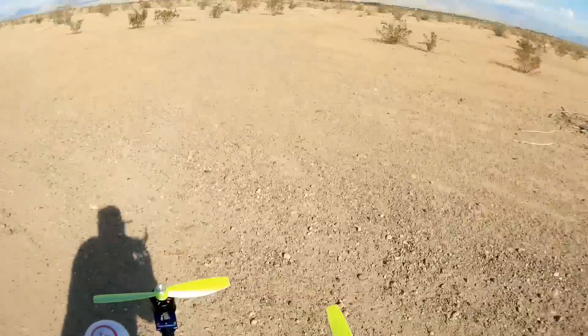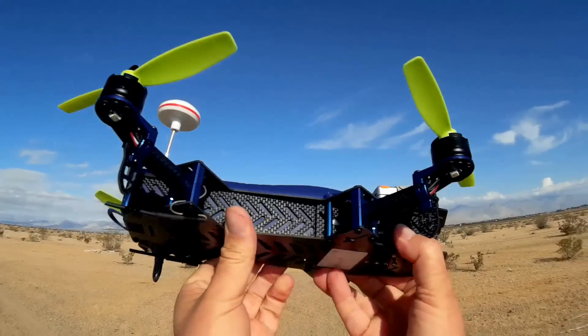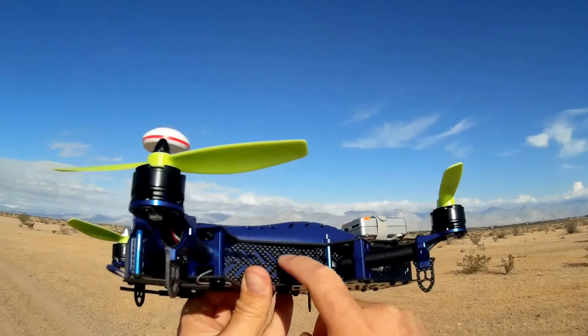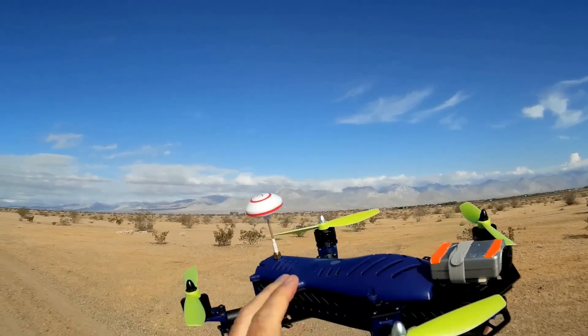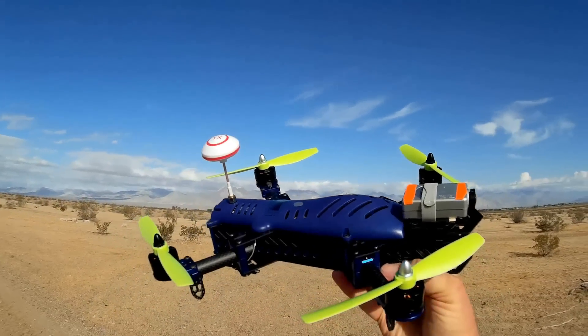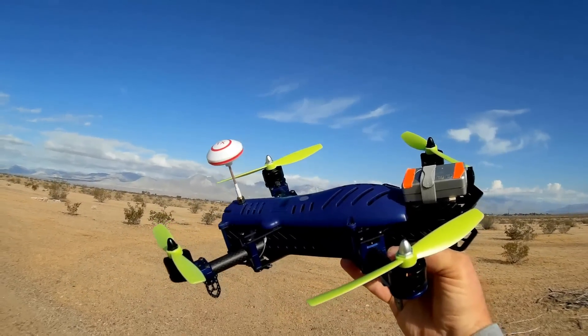Let's go over the quadcopter real quick, and then we'll go over the transmitter. It's 300 millimeters. It's both carbon fiber — very strong carbon fiber — and plastic. It comes in four different colors. I picked the blue model. They have red, white, and black.